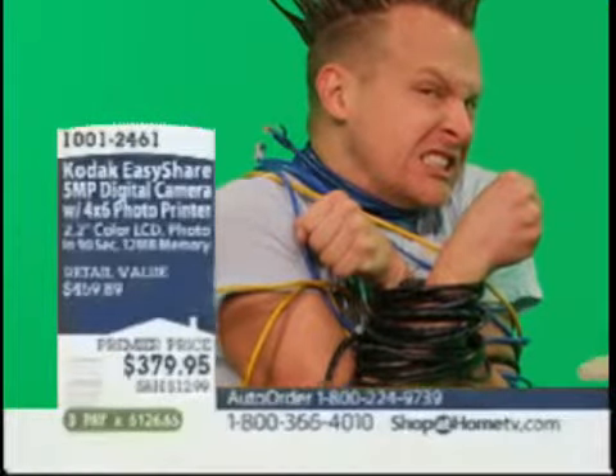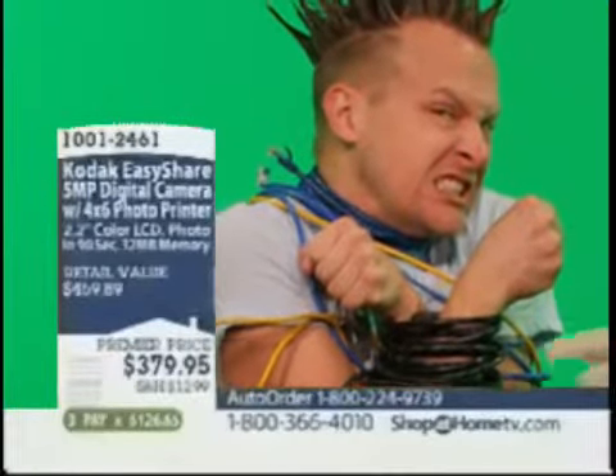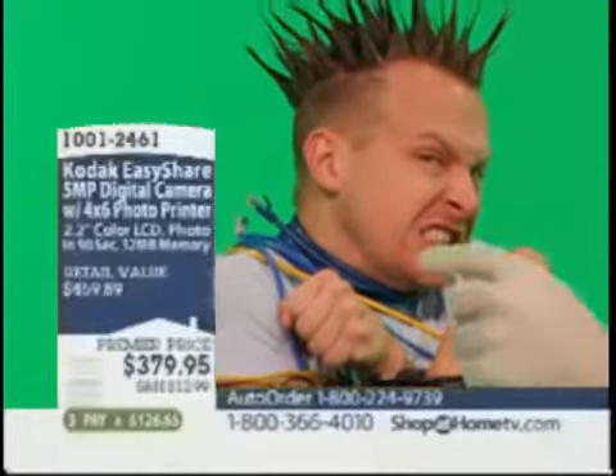Actually, it may in fact be a moth. But look at what the zoom did — I mean, you can see details in the antenna.